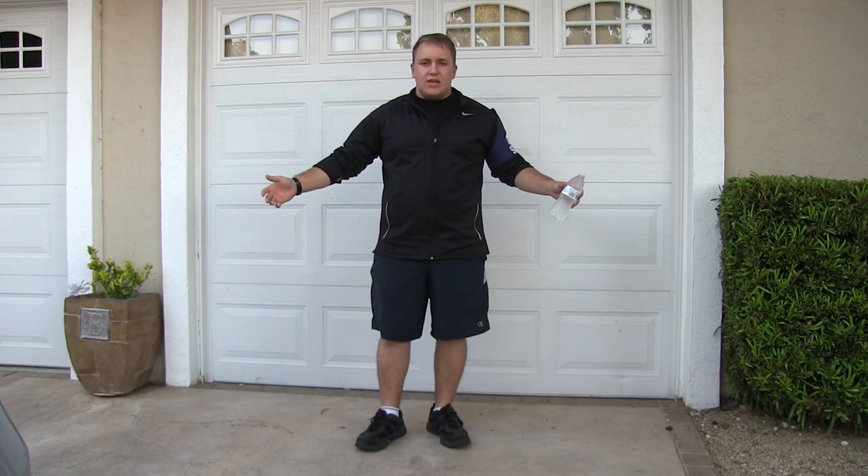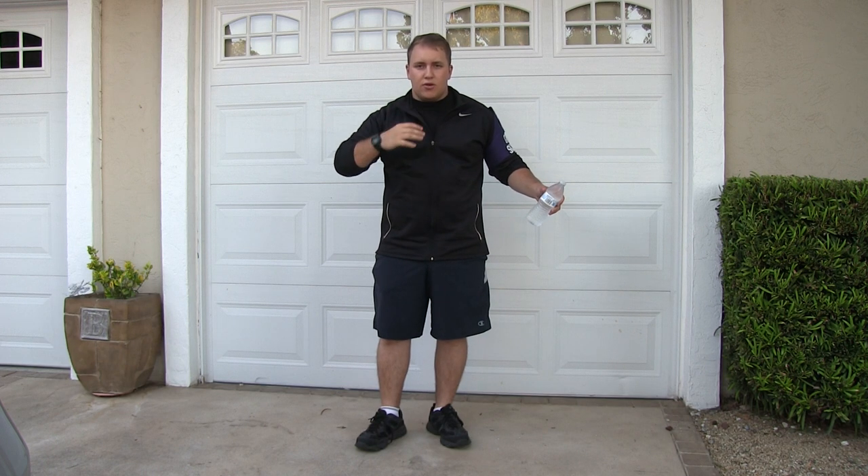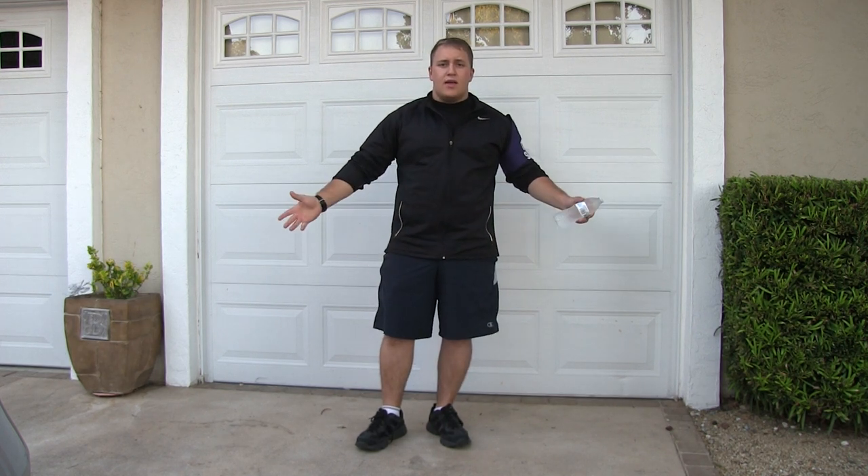What I'm wearing right now is the PT uniform: a black shirt, a jacket that's dark with not a lot of logos, navy blue shorts, white socks, and running shoes. This is the uniform — nothing else is accepted.